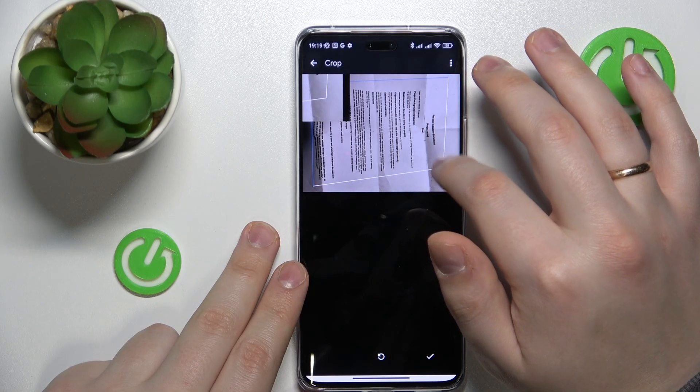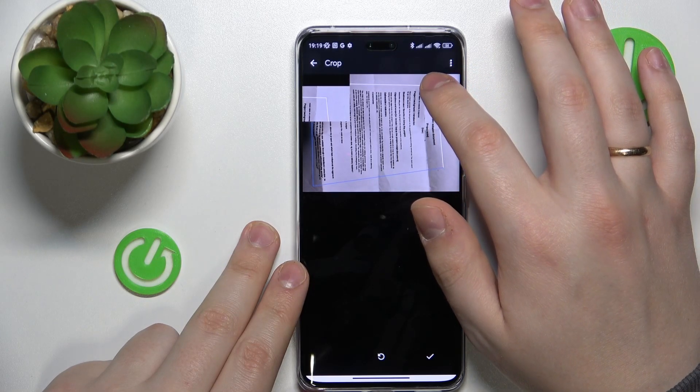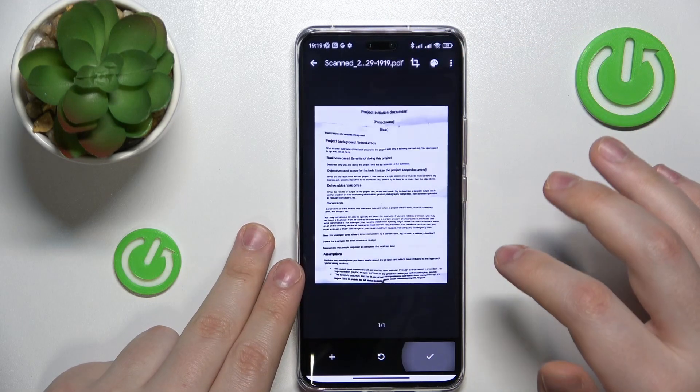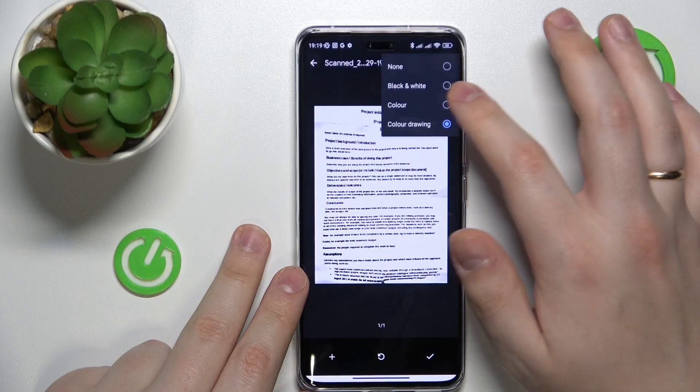So let me manually frame the part of the photo that I would like to be included in the final PDF document that I'm about to make. You can also change the color scheme.